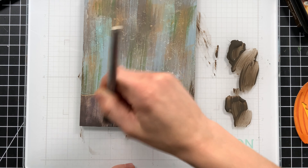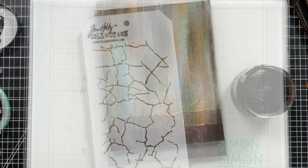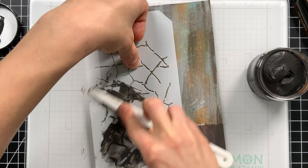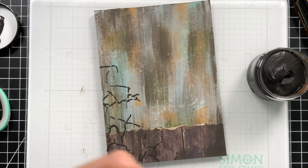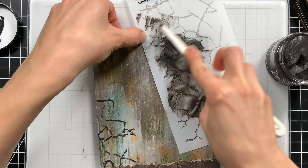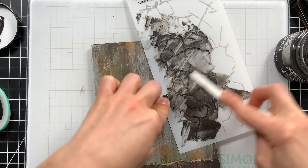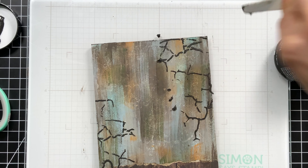Now that I have that complete, we're ready to add some paste. I'm using some of the new black texture paste along with the new Fractured stencil from Tim Holtz's Halloween Stampers Anonymous and Distress releases. This is creating a really nice texture in the corners of my project. I'm lifting the stencil off after completing the first corner and adding it in other areas — doing it a little bit messily because I want that distressed feel, creating areas that skip to give a more worn finish.